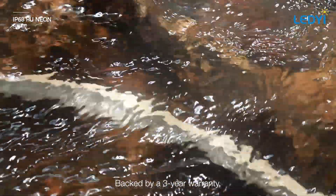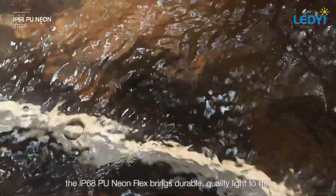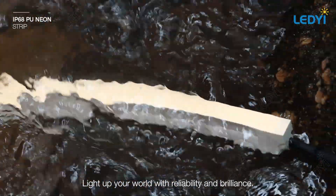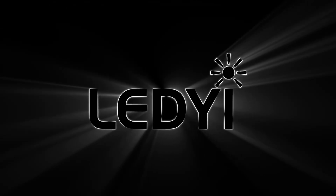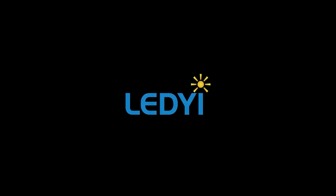Backed by a three-year warranty, the IP68 PU NeonFlex brings durable, quality light. Light up your world with reliability and brilliance. Thank you.